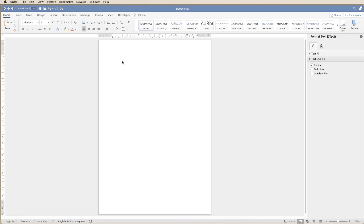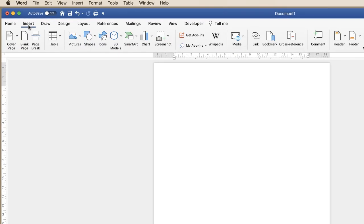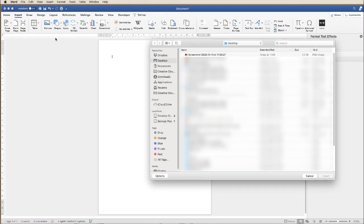Once you've taken your screenshot, go back to Word, go up to Insert, along to Picture, click on the drop-down and select Picture from File. Then go to the file where you've saved your screenshot and click Insert.